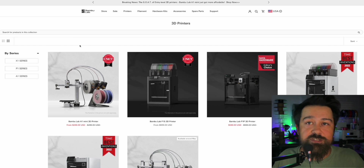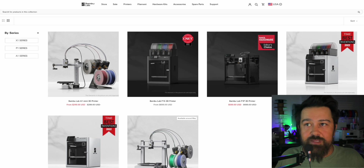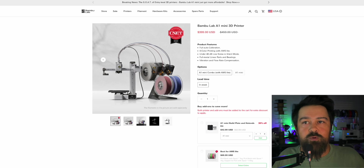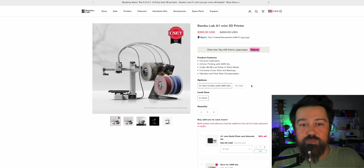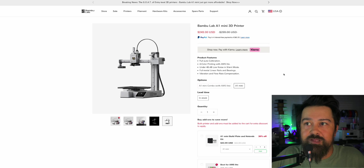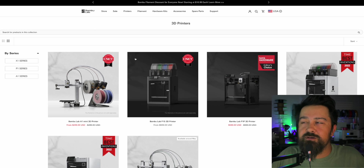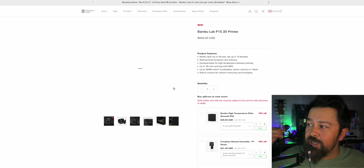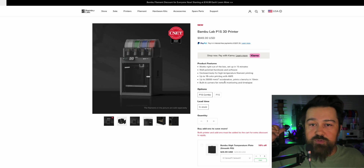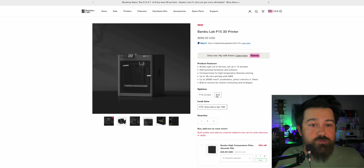Bambu already has a multicolor print system over Creality. I just have the four-piece AMS, but you can get all the way up to 16 different colors. Even the A1 Mini, running for $250 right now, you can add the AMS Lite to it for a total of $399 out the door, which is absolutely insane. The print bed on the A1 Mini is about $180, whereas the Ender 3 is $220 and Bambu Labs is $256 — so the Bambu Labs gives you a larger build plate to either put more on it or print larger items.